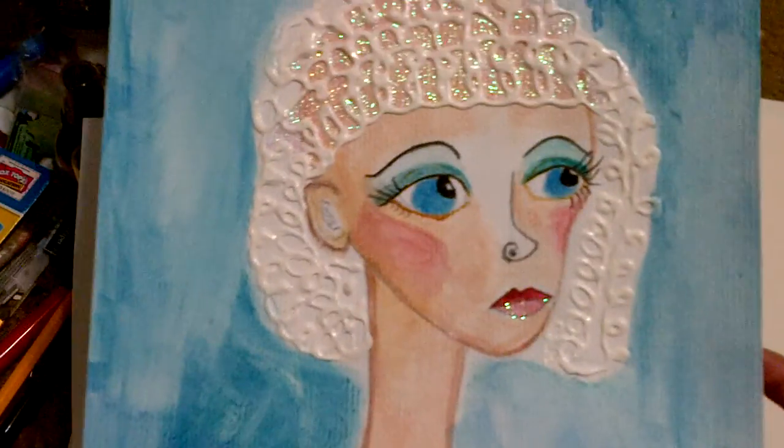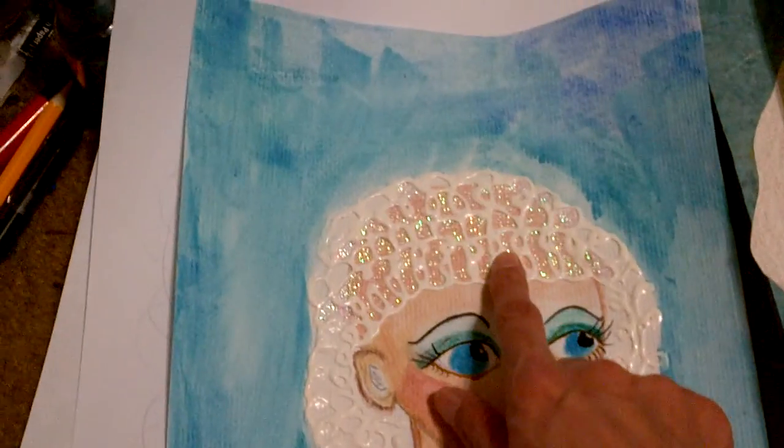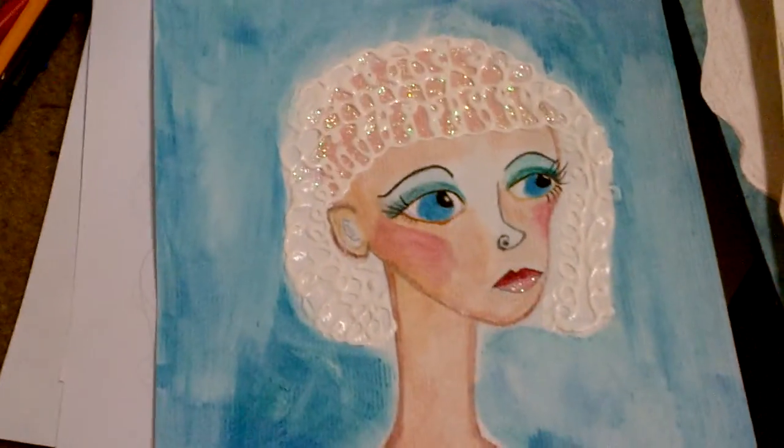And this one I did a few weeks ago. This is just — what is that? — paint for like your t-shirts and stuff. I did that for her hair.